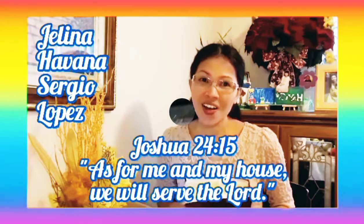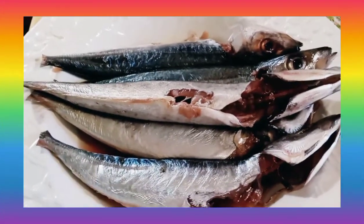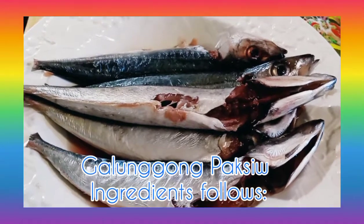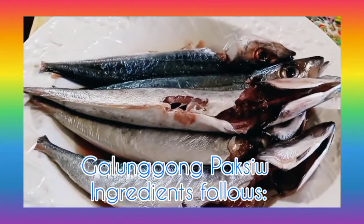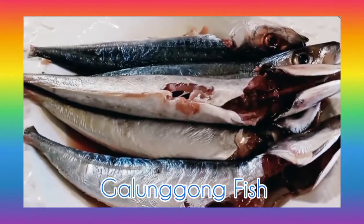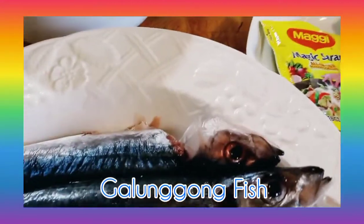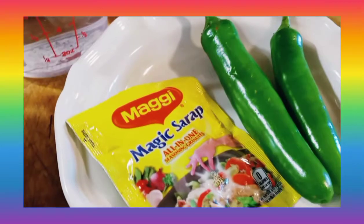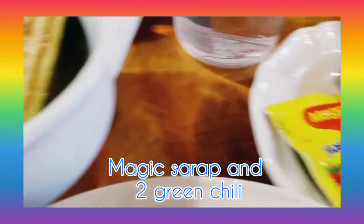Thank you and enjoy! Hello everyone, welcome back to my channel. Today I'm going to make a paksiw — a galonggong paksiw. This is galonggong, and of course there is magic syrup and chili. That's my secret recipe, but not secret anymore.